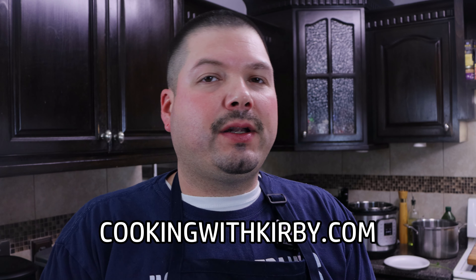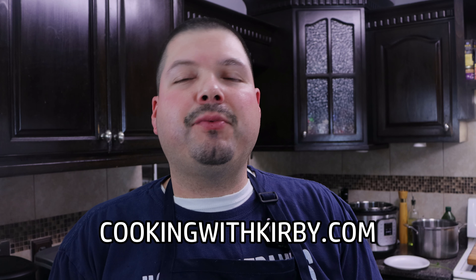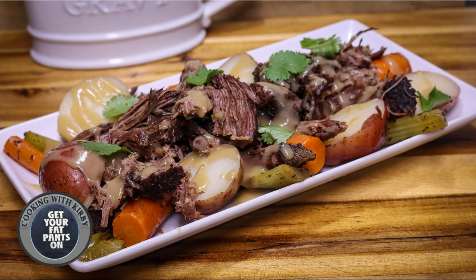If you're new to my channel consider hitting the subscribe button so you can see future videos just like this. I'll leave a link in the video description and in the comment section so you can go to my website cookingwithkirby.com to get the full printable recipe. These recipes are really good, you should try them out. Share this recipe with your friends and family and let them know that all my recipes are easy to make.